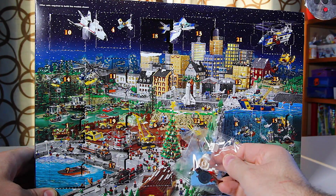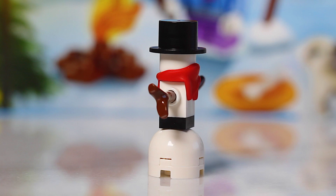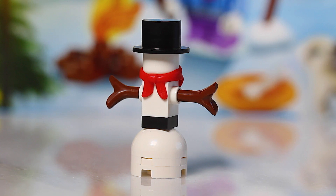Let's build this snowman and take a closer look. It's not a minifigure per se, but it's a cute little snowman. It's a cool little build — got that bandana right there, he's got the nice top hat. A really cute little snowman build for today's LEGO City Advent Calendar.